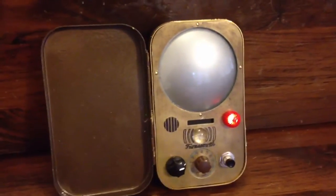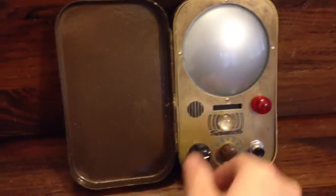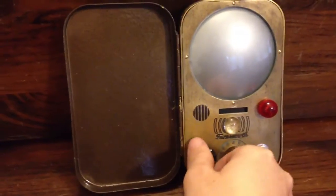Hit it again and you answer it, and then to hang up. And this switch controls that.